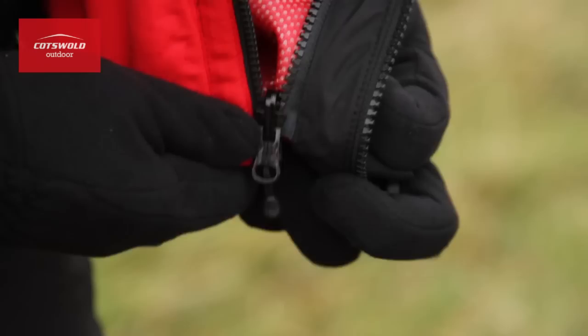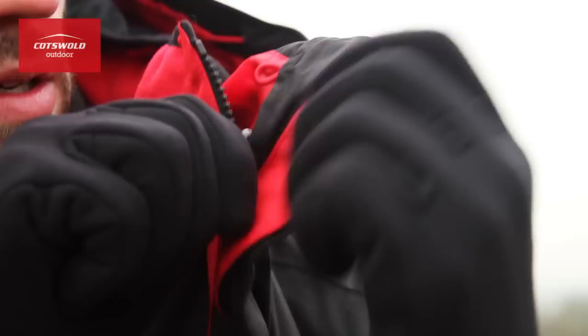What I really like about the Winterhawk jacket is its versatility. Right now I've got both layers combined giving a really nice warm jacket, but if it heats up later in the afternoon I can remove the outer and have a nice breathable soft shell.